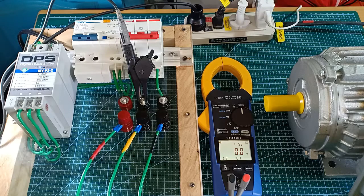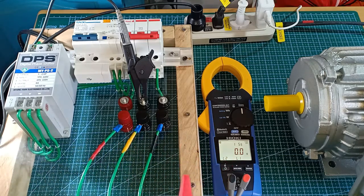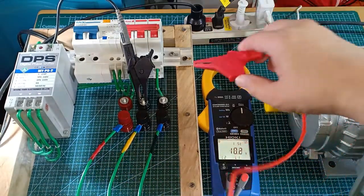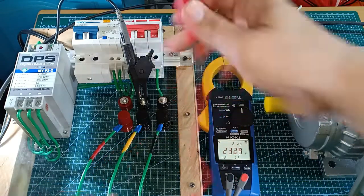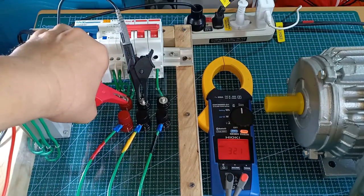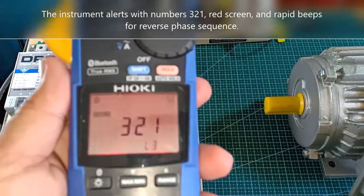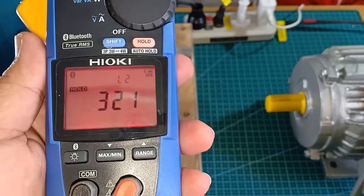Now, what would the instrument display if I assume that this is line 1, this is line 2, and this is line 3? The instrument now detects a reverse phase sequence and it is warning me by flashing the red light on the screen.